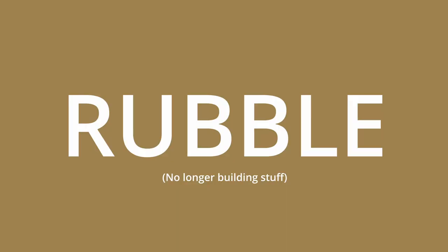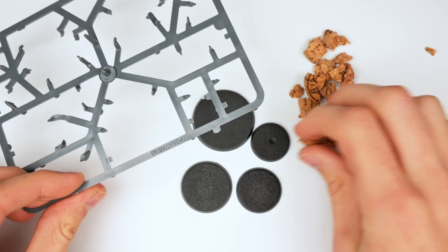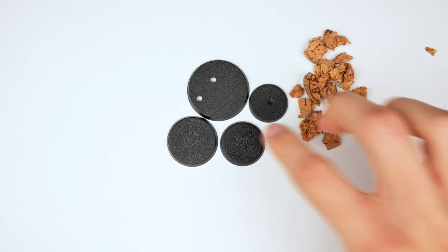Moving on to our rubble bases, for which I'll be using all of these materials to make four bases. Additionally, for the fourth base I used some extra stuff. We'll be using the sprue to generate metal beams, similar to what I did with the Tyranid short.